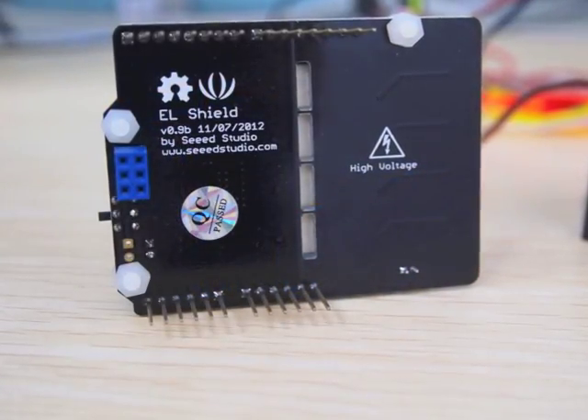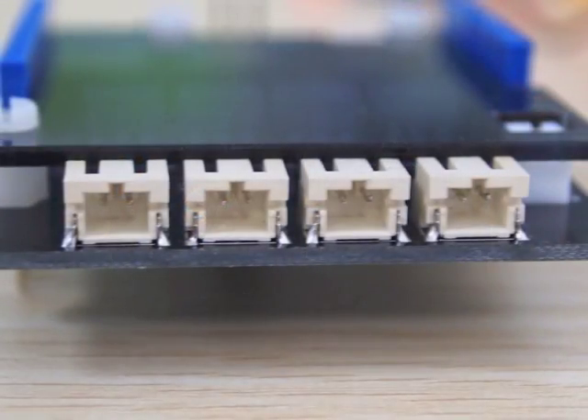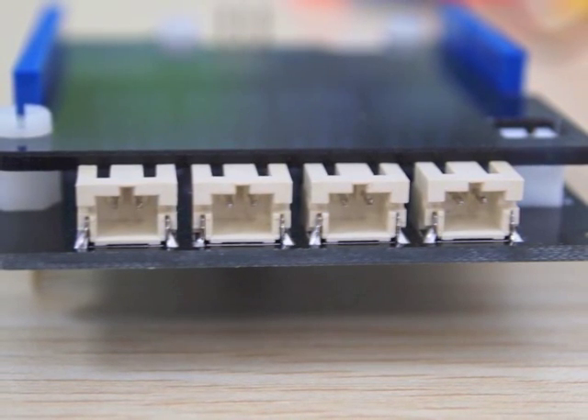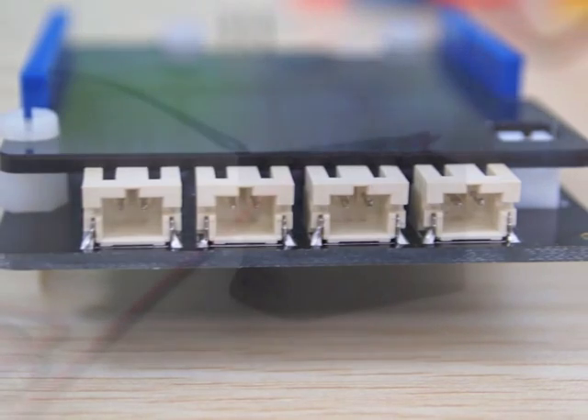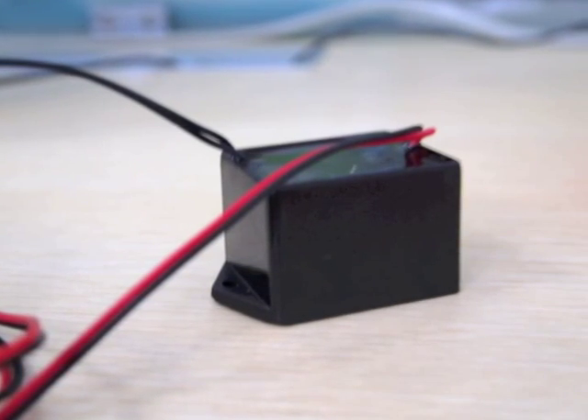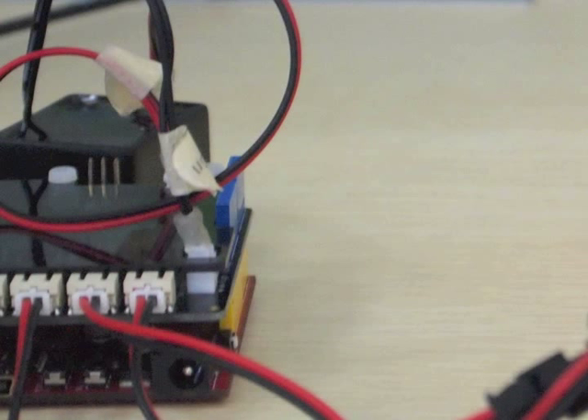Here is how it looks. It has four two-pin poles to control ER lines separately, works with Arduino and C-duino, and this inverter to provide enough volts to light them up. You can also use external power via this DC jack in case you need greater power supply for the inverter.